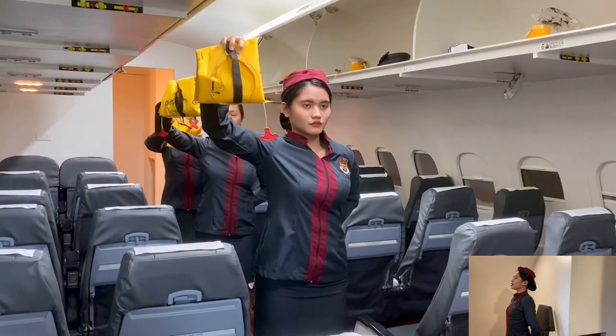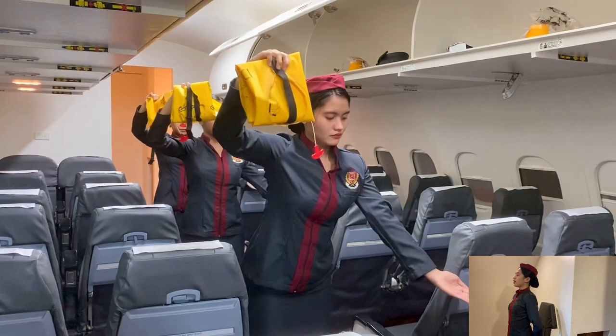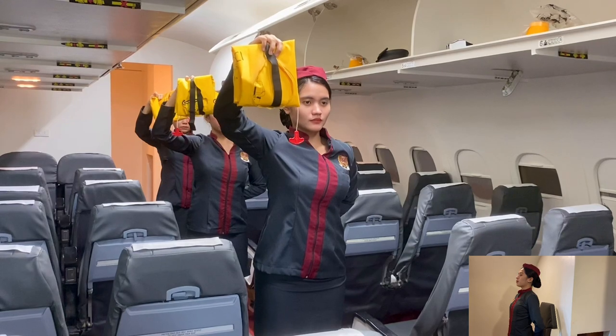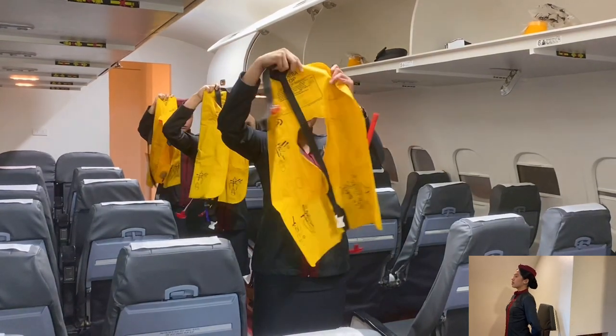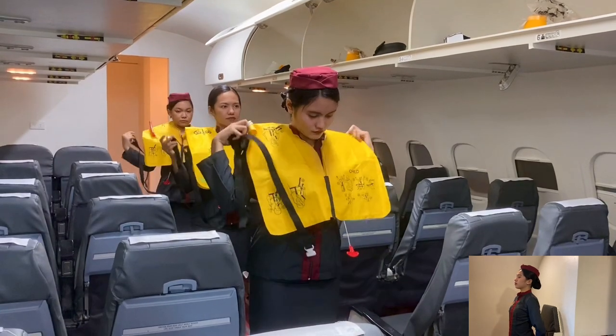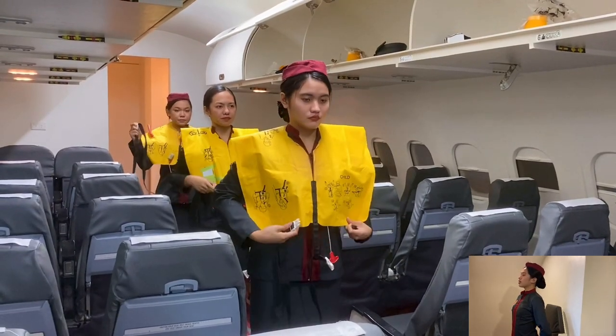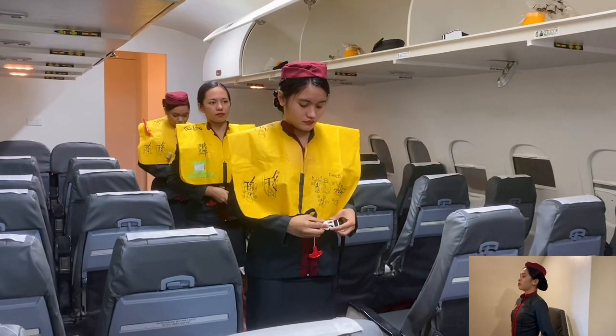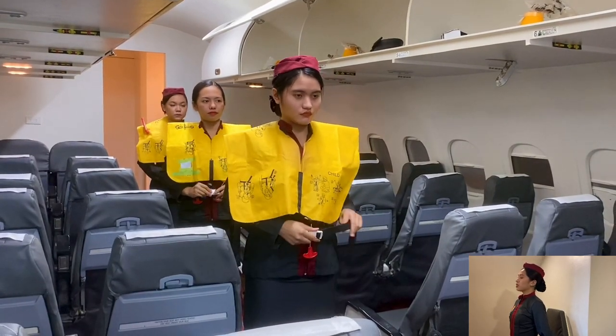Your life vest is located under your seat. To use, remove the vest from its container by pulling on the tab and opening the pouch. Slip the vest over your head. Bring the strap around your waist and secure the buckle. Pull the strap to tighten.